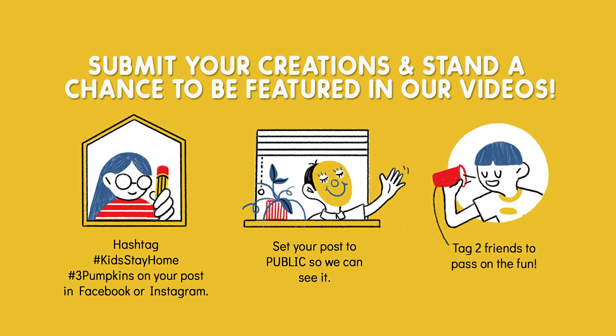We hope that you enjoyed the video. If you decided to make something from this video, submit your creations and stand a chance to be featured in our videos. Hashtag Kids Stay Home or 3 Pumpkins on your post on Facebook or Instagram. Set your post to public so we can see it, and tag two friends to pass on the fun. We'll see you next time on Kids Stay Home. Bye-bye!